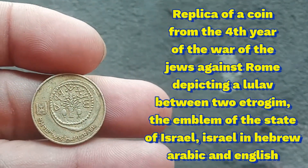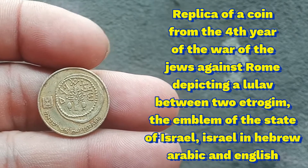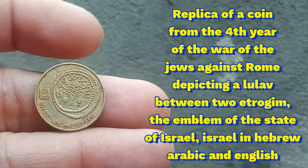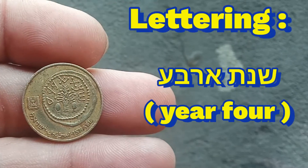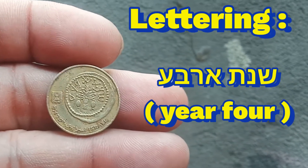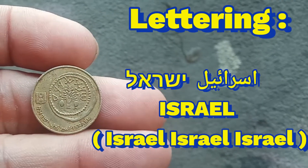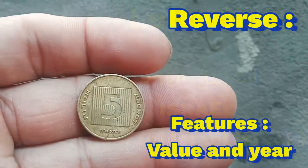The obverse is a replica of the coin from the fourth year of the war of the Jews against Rome, depicting a lulav between two etrogim, the emblem of the state of Israel in Hebrew, Arabic, and English. The reverse features the value and the year.